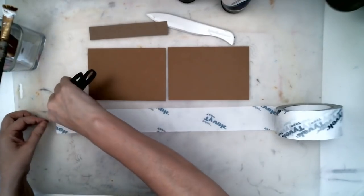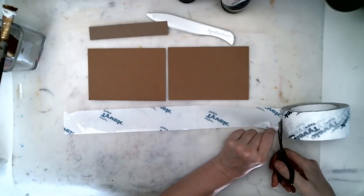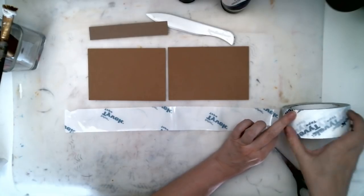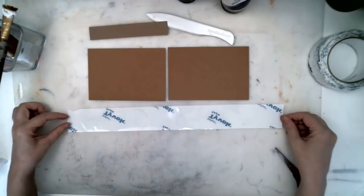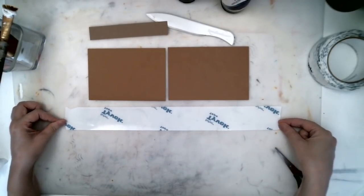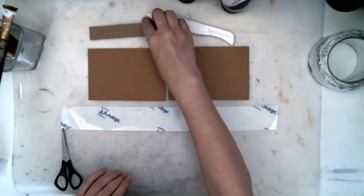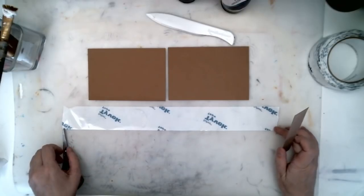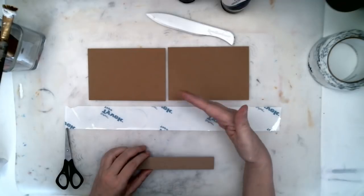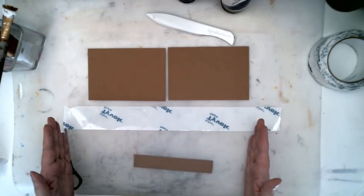Let me just cut it off here. You just want it to overlap — you don't need it to go over three times, just a little bit extra is plenty. I'm going to put my spine on the tape and I'm centering my spine so that it's in the middle this way and in the middle this way.